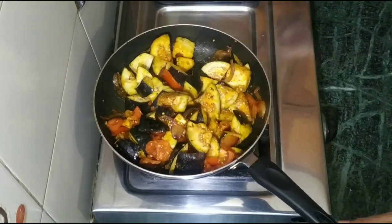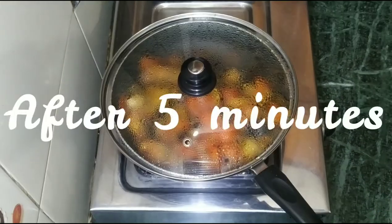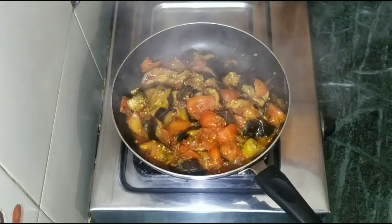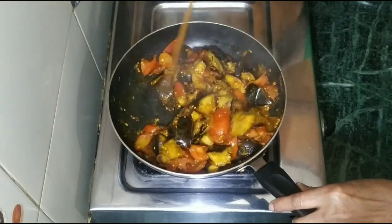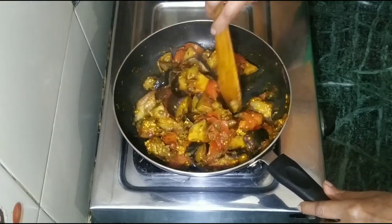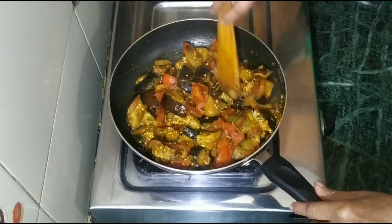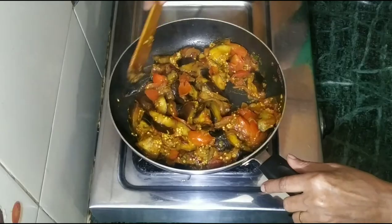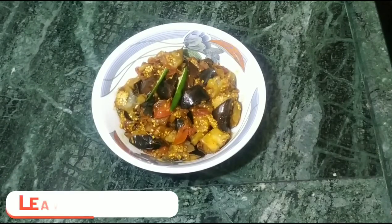Our vegetables are ready. We will cook it for 5 minutes. It is so easy — serve it in a bowl. We are prepared to eat. Eat and comment!